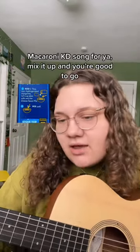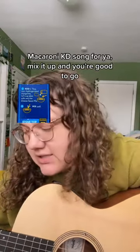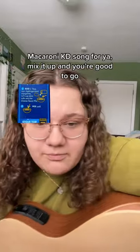That's the macaroni — crafting a song for you: mix it up and you're good to go. Okay, thank you.